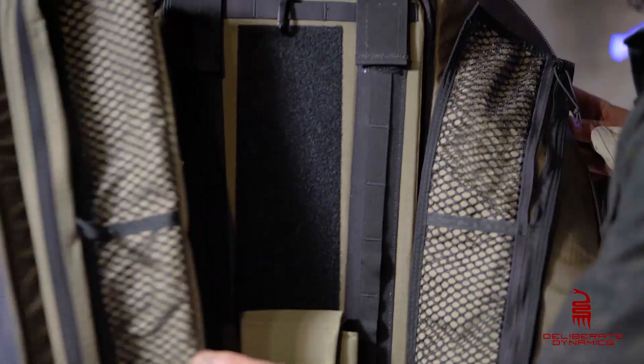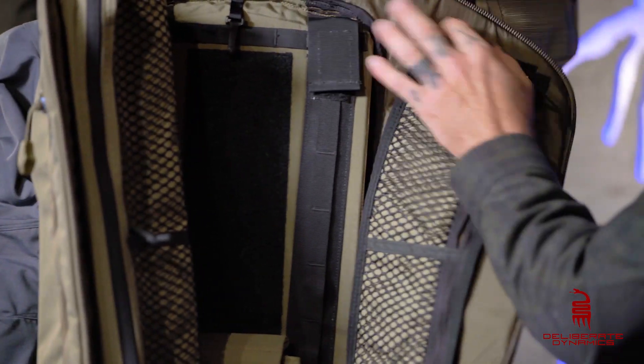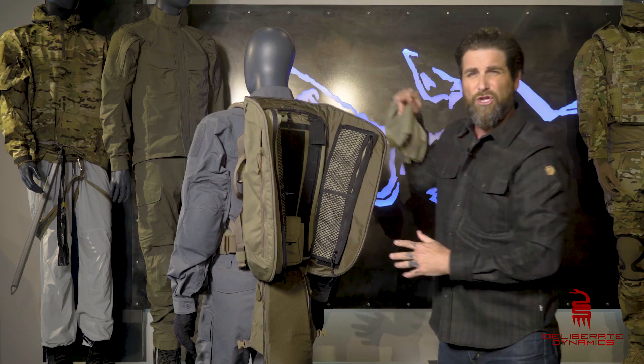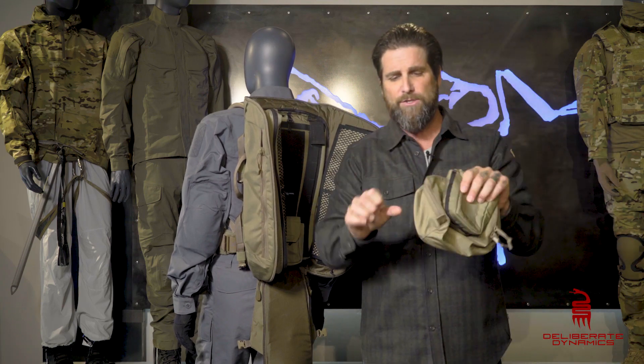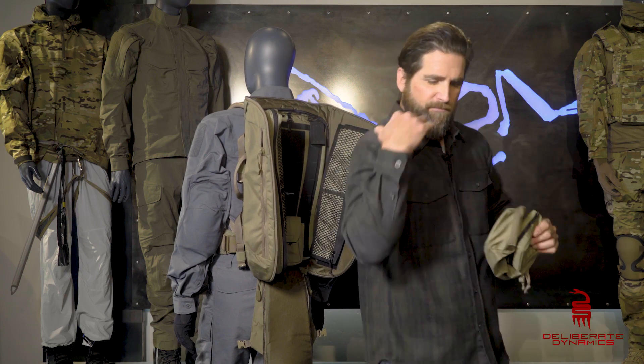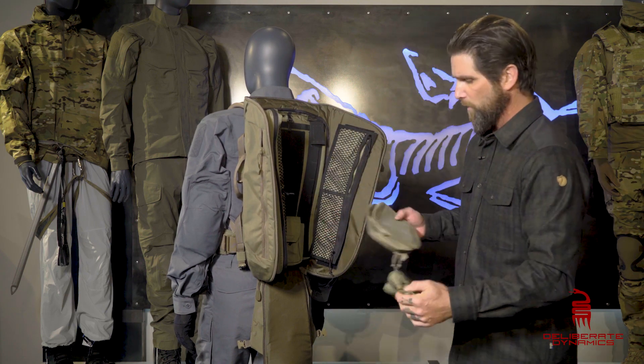What I want to point out here are these little ribs that open right up — you can actually see these aluminum internals. You can take those aluminum internals and articulate them to fit the small of your back and fit your body to make sure you're comfortable, so you've got that option to work with as well.